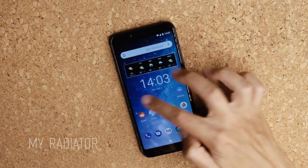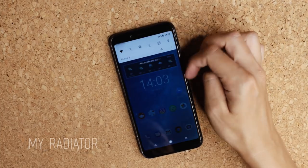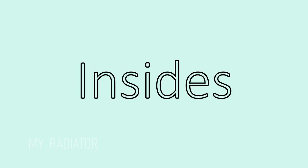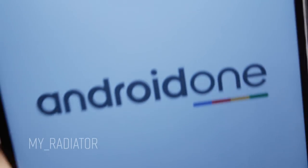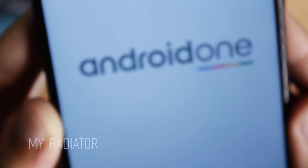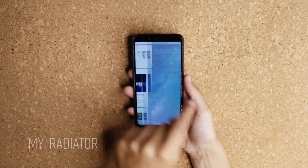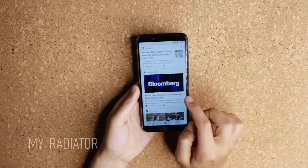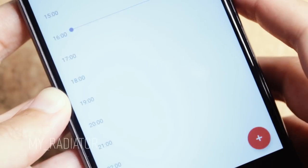I would describe this phone with the word '80% smooth.' One of the best things about it is that it comes with minimal bloatware and is basically clean Android. I use only Google features and apps, and I'm very happy that I can continue to do that on this phone too.